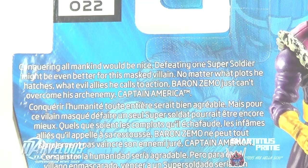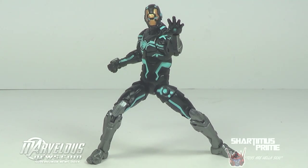Hey, what's up you guys? Sharmus Prime here doing another Marvel Universe figure review on the Zero Gravity Space Armor Iron Man figure. This review is brought to you by MarvelousNews.com — check them out for all the latest in Marvel-related news.